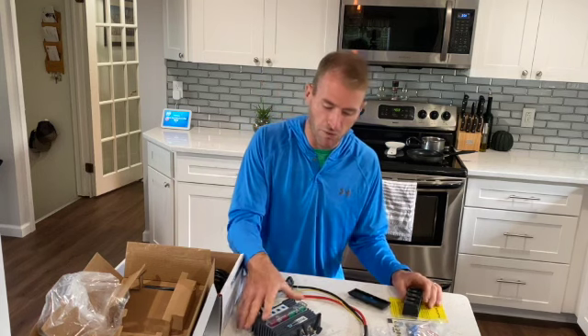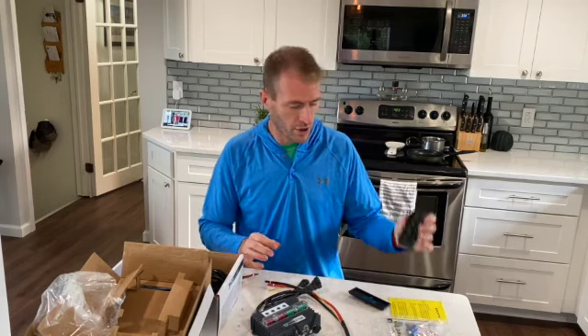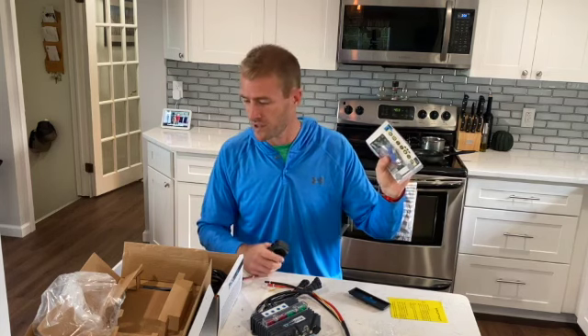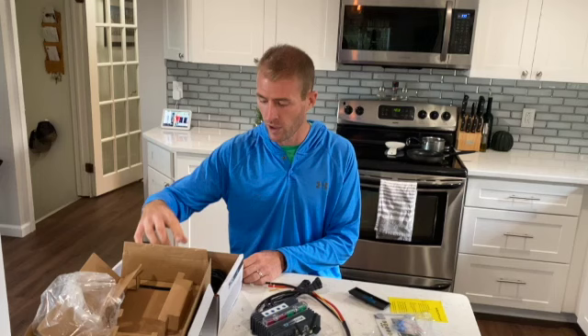So that's the unboxing — pretty straightforward. It's the Trigger 4 Plus: the unit goes underneath the hood, the wireless controller comes with a bunch of different labels for the switches, and four extra harnesses to use as needed. Part two with the install is coming up.